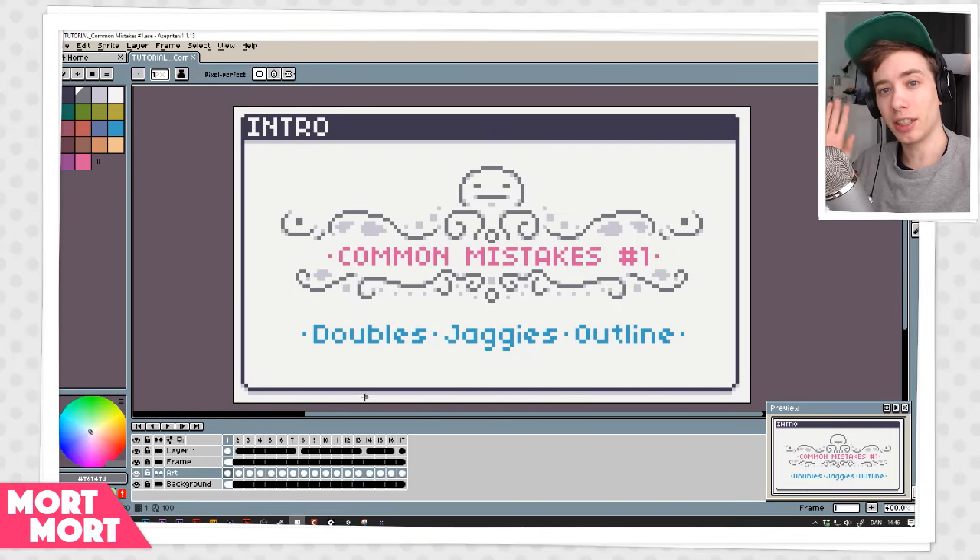Hey guys, Mort here and today I want to talk about three common mistakes that I see pixel artists do a lot and a few tips on how you can avoid them.